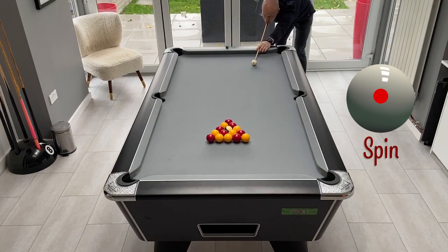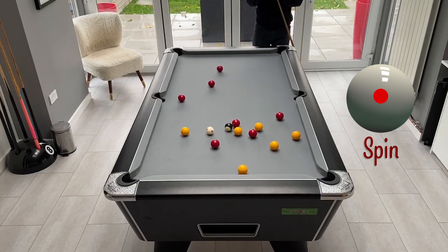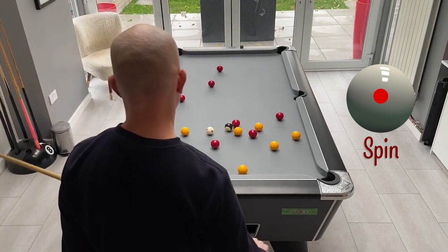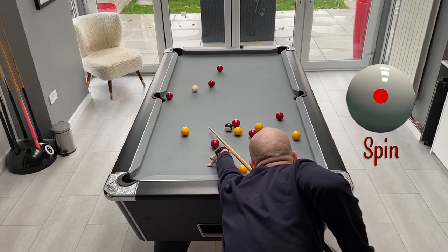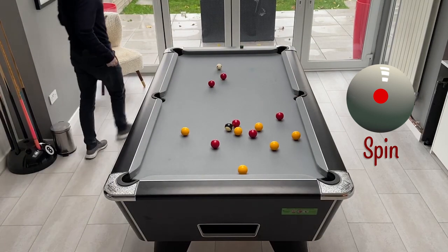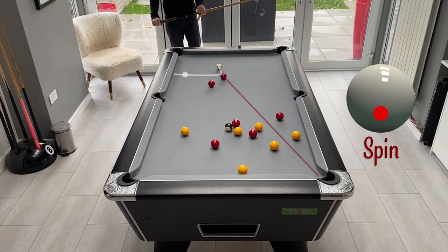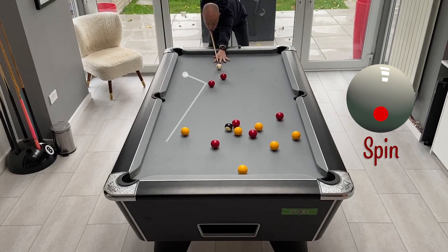In this final example we don't get a very good break - come off the side of the first ball and as a result don't get a very good spread. Ordinarily in a match I probably wouldn't go for the clearance in this situation because the balls aren't great, but as I was filming this I thought I'd give it a go anyway and we can see how you can sometimes develop things. I've taken the reds but not had a great first shot, so all I've really got left is a long shot on this red down to the bottom corner. I'll try to play this with a bit of screw back to come back and leave us on the next red across to the middle, and hopefully then get down into these balls at the bottom.